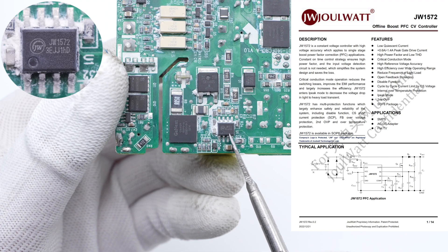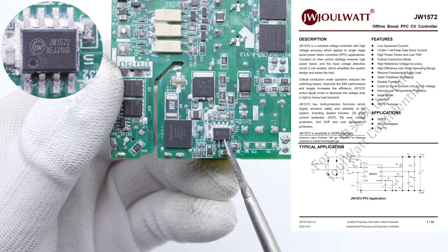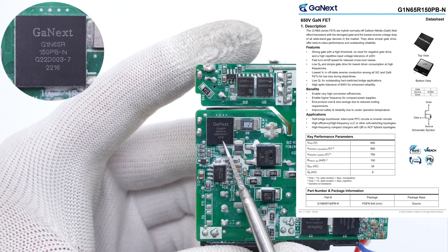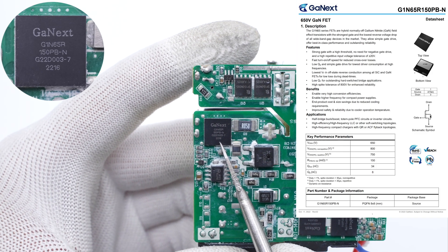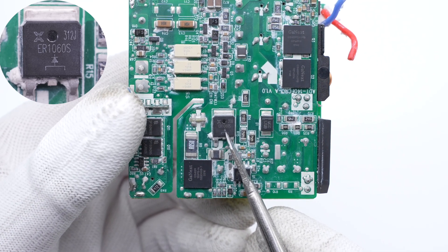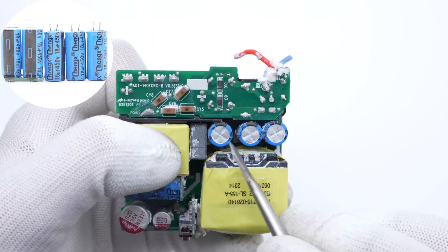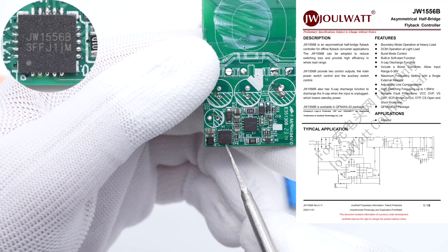Let's introduce the PFC circuit. The PFC boost controller is from Jabot and can support constant voltage output. The GaN FET for PFC boost is from Ganext, which can be driven by MOSFET and does not need an active gate drive, greatly simplifying the gate drive circuit — 650V, 150mΩ. The PFC boost rectifier is marked ER1060S, 10A, 600V. The PFC boost inductor adopts an ATQ23 magnetic core. All five electrolytic capacitors are from Chen Xing, 450V, 18μF each.